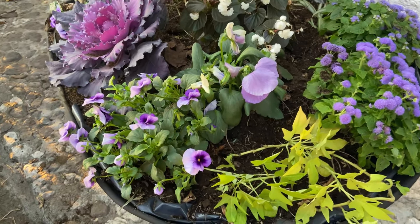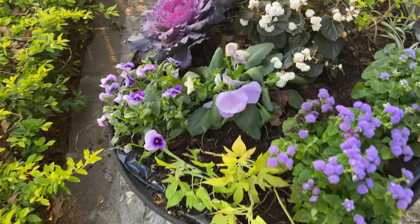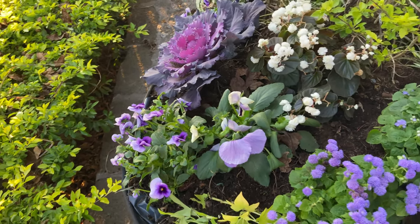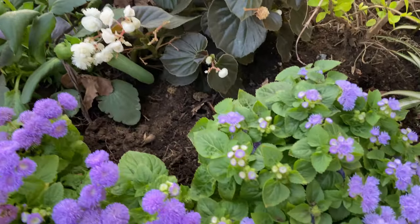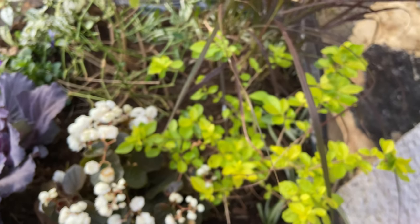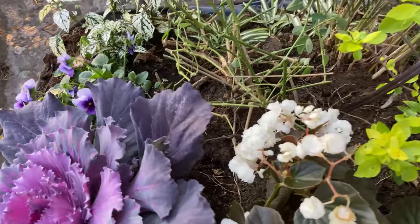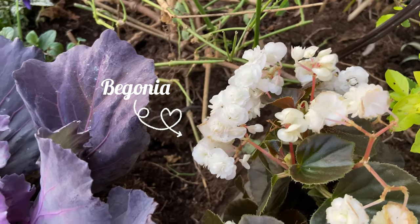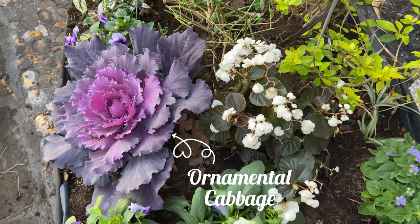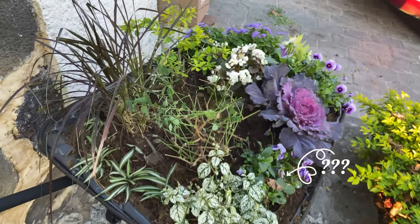I do want to let you know that I am not a professional gardener by any means — I just do it as a hobby. I also have zero experience with some of these plants, so I have no idea how this is going to turn out other than it looks really pretty. I do know some of the plants are going to be okay, like the duranta, the purple grass, the spider plant, and the euphorbia — but the rest I am clueless, so we'll have to wait and see.